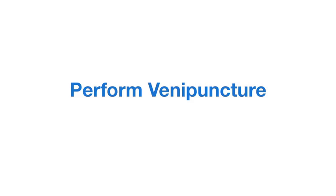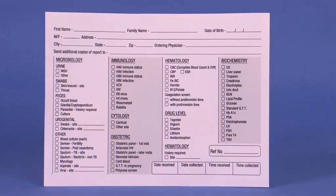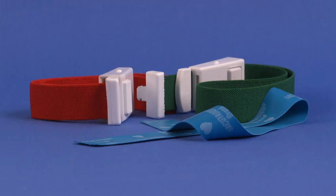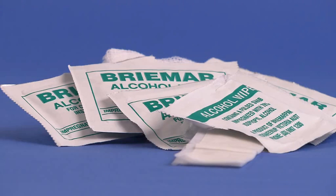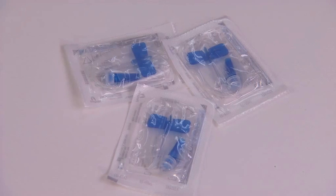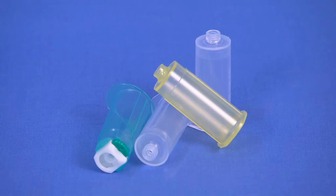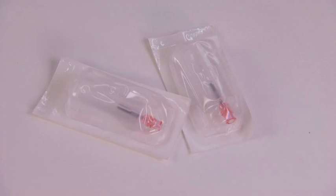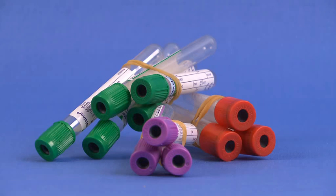Equipment required includes the following: a laboratory requisition form, non-sterile gloves, tourniquet, alcohol swabs, a selection of multi-sample and safety needles, winged infusion sets or butterfly needles, needle holders or tube holders, syringes, a needleless blood transfer device or syringe adapter, and a selection of blood collection tubes.